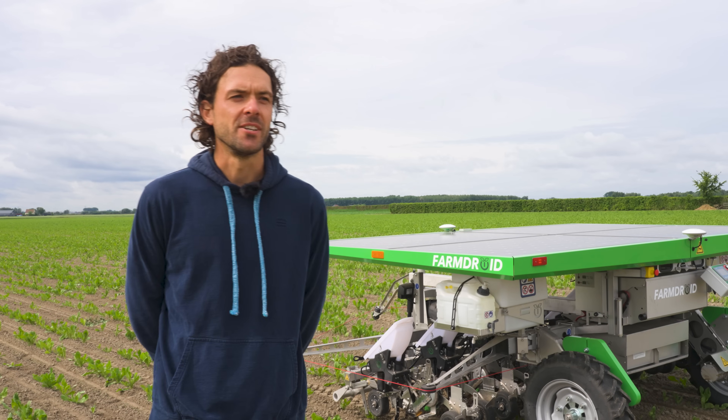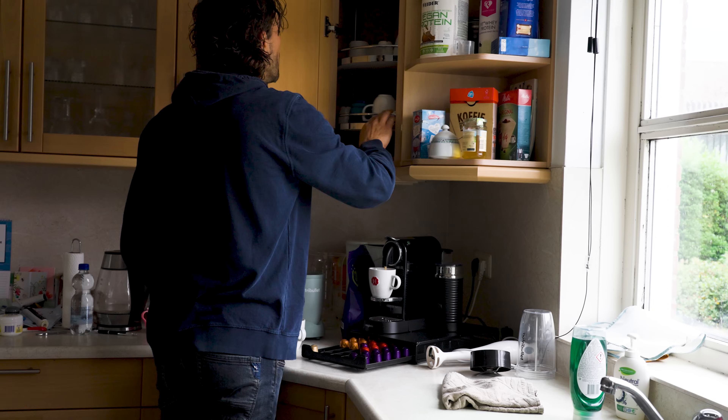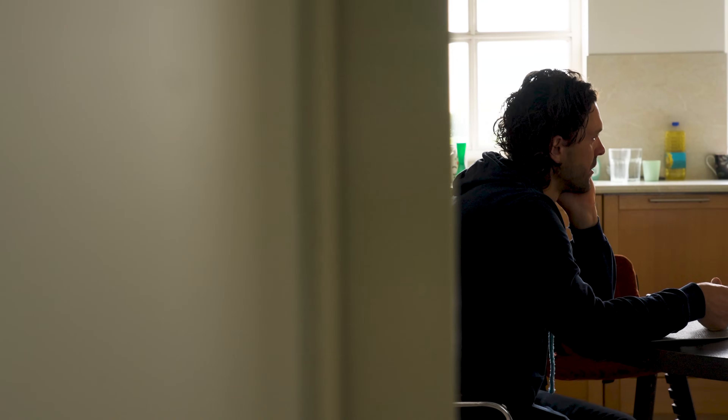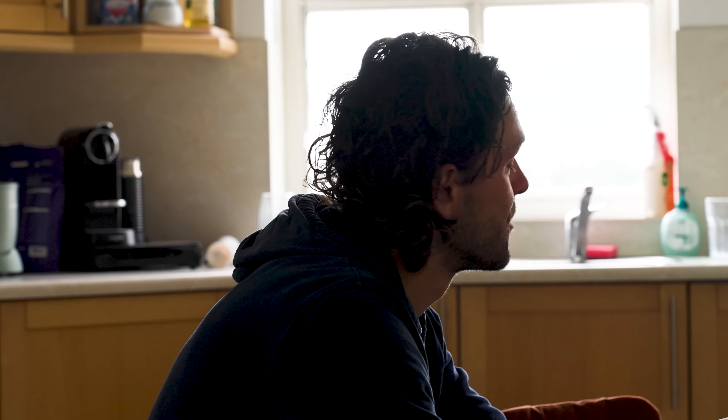I invested in the Farmland because I had two options in chicory: either stop growing chicory or continue and really innovate. For me the only option was to innovate and go further with chicory because I like the crop. I want to be a farmer for 30 years.